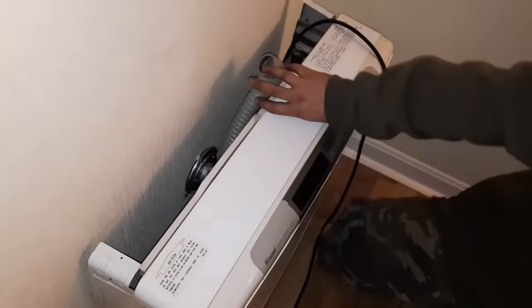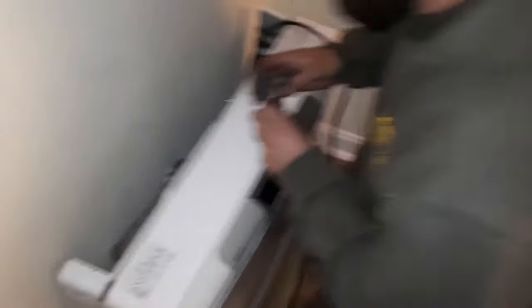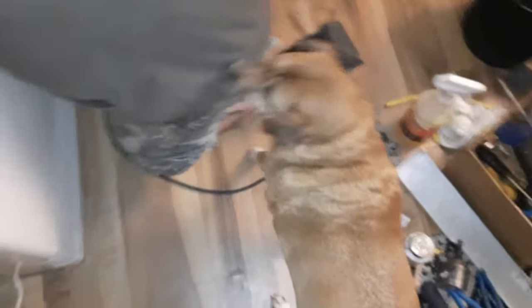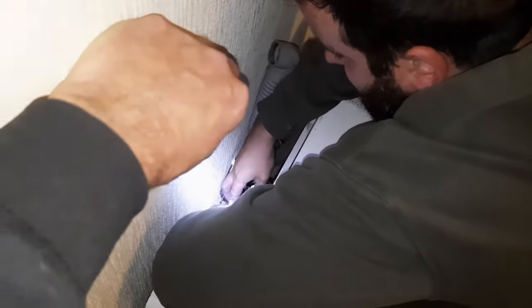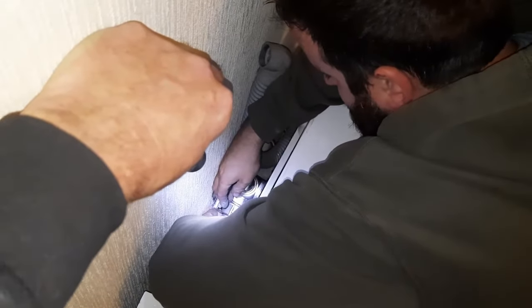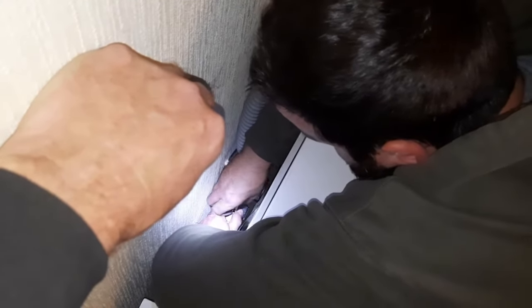There are a couple more pieces here. I'll clamp off this guy. Baxter's coming over to help. All right, I'm just gonna shine it in there a little bit. This is the part I hate because you get your hands up in there and then your hands can't fit back. There we go.